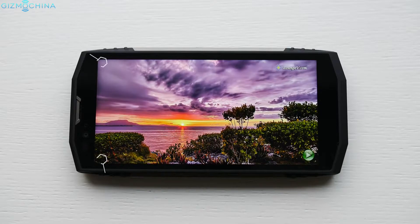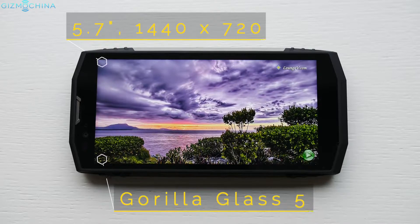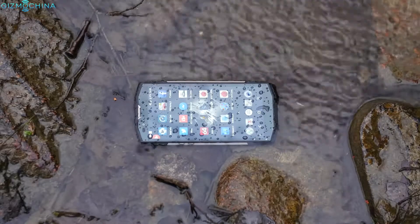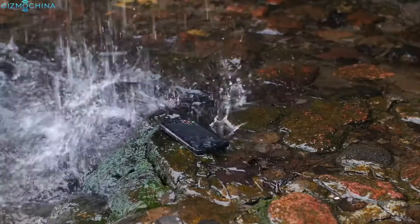We now have an 18 by 9 aspect ratio display that I found to be pretty sharp and vibrant both indoors and outdoors. The phone has the IP68 rating meaning that it is water and dust resistant, and the rugged body assures that the phone will survive a few accidental drops.